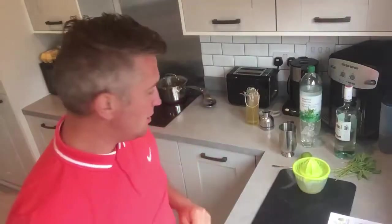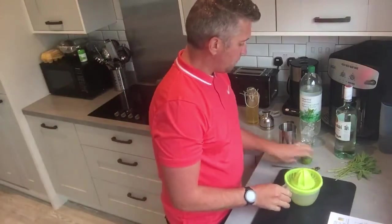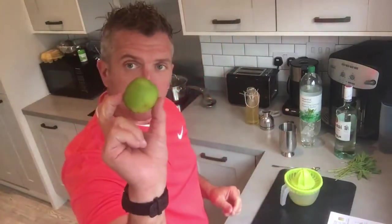I've tried this and it's absolutely amazing. It's a really refreshing drink — the mint and the elderflower really do combine well, and it's great for summer. So we need the juice of one lime.